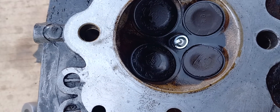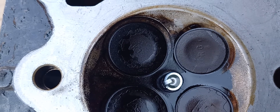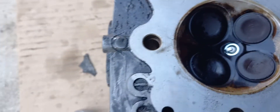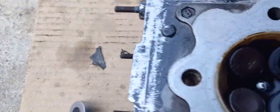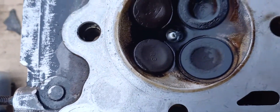Oh dear - can you see the bubbling? All right, over to the other exhaust port. Oh deary me. So we've got two burnt exhaust valves - this is a reconditioned engine, by the way. Two burnt exhaust valves. Let's go over to the inlets.